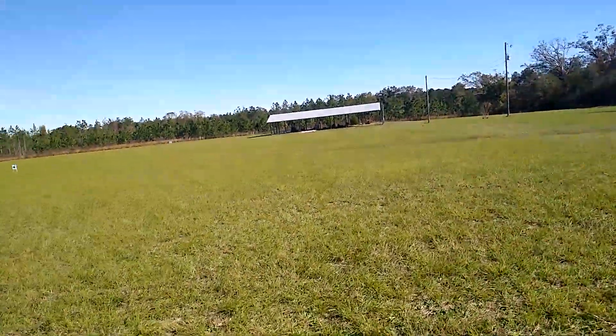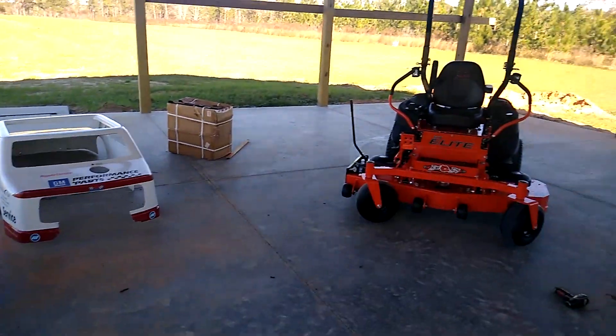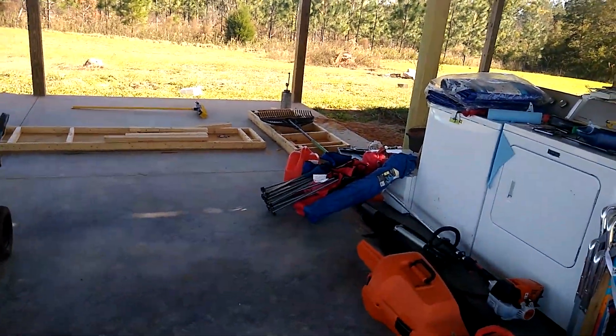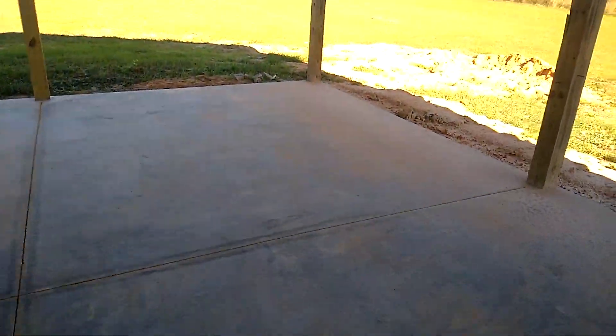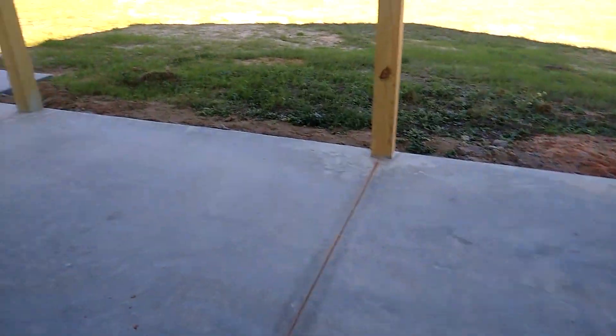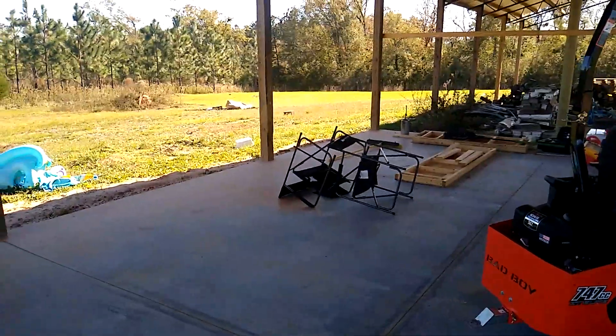Now we're going to go down here because this is the part you guys want to see. This is the future lab of the Gun Psychiatrist and this channel. This barn was included with the property when we bought the place, and this is going to be where a lot of the upcoming videos are shot and filmed right here on site. This is the shop — 36 by 32. This will also be the future home of Alabama Precision Gun Works. A lot of this stuff I'm going to construct and build myself — I have to dry it in, there's a lot of work to do down here, but this is where the how-to videos are going to be shot.